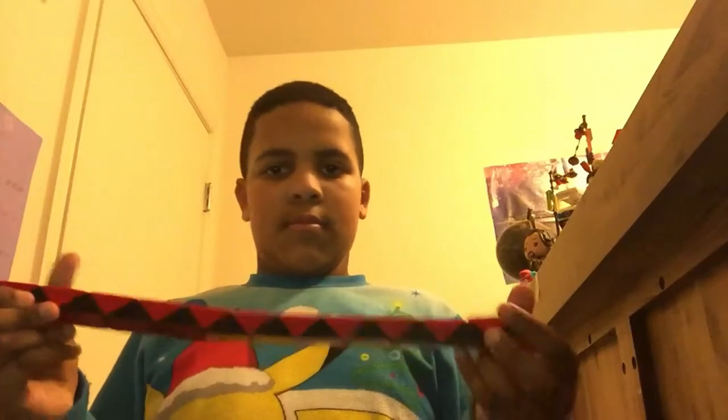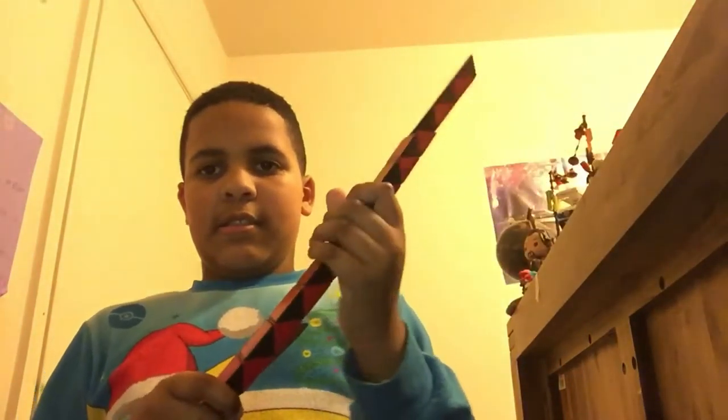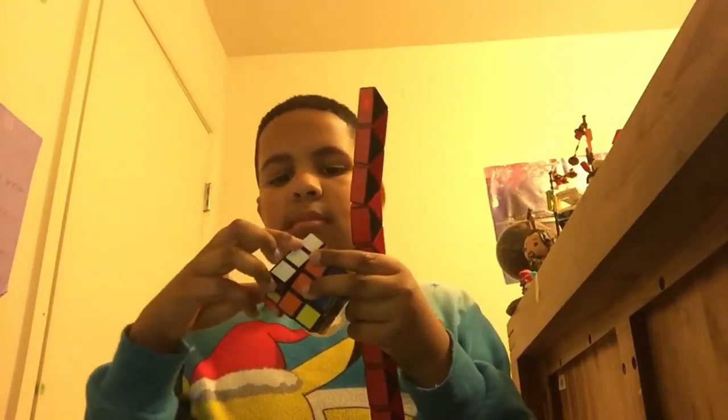I want to show you something cool — see this, it's all messed up. You're about to see the magic. This is like a Rubik's Cube. Voila! This is just like, flipped. That's the easy one. I'm going to compare this with the Rubik's Cube, which is right here, which I got for Christmas. I've only got one side. This one you can switch around, and this one you can wrinkle around.